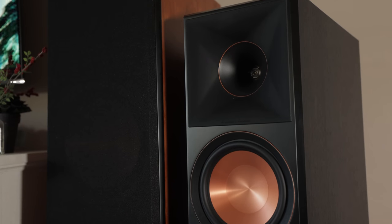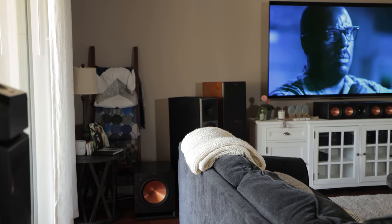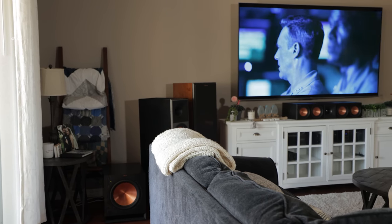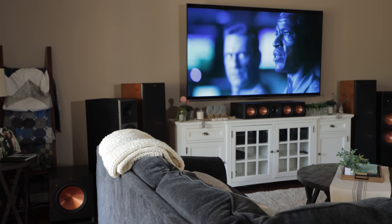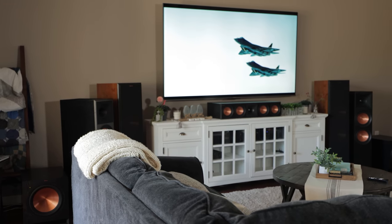In the 16 years that we've lived in our home, this is actually the first multi-channel system I've tried in my living room, as previously I've only had the RF7 version 3s in a two-channel setup. This is a pretty large space to fill, but having heard the original Reference Premiere system and due to the high sensitivity of their speakers, I had no doubts they would have any problems filling this size room.